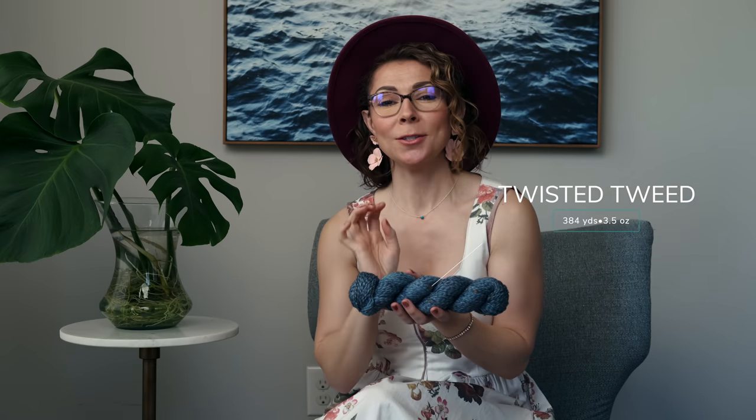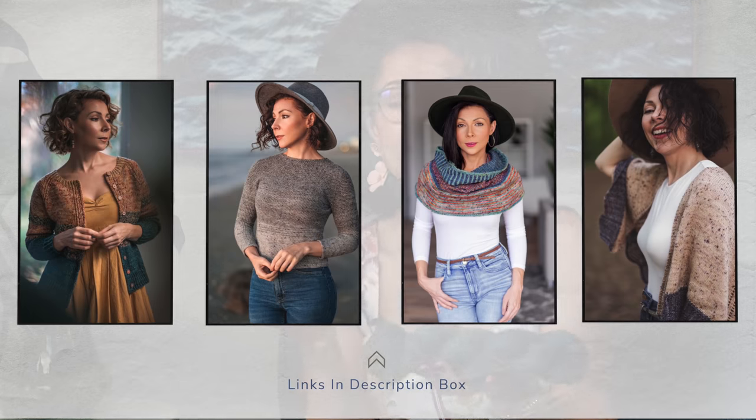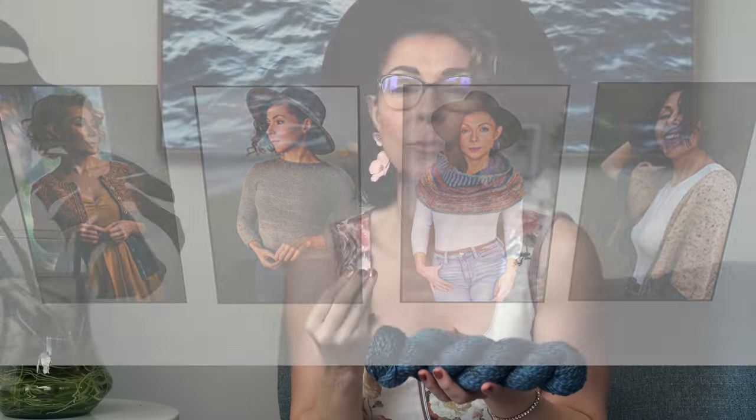As for the yarn, we opted for our Twisted Tweed Sportweight yarn, which I love so much. It's a really unique yarn base because it has little flecky, tweedy bits throughout, and it's two different types of wool twisted together. So it's a great yarn to choose for cardigans, pullovers, shawls, blankets — anything where you want something soft and cozy yet sophisticated.